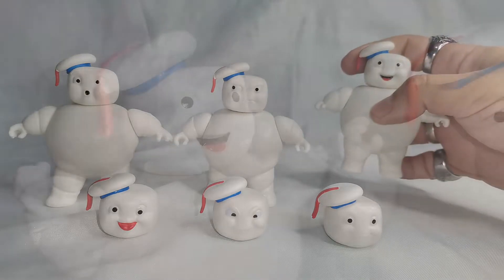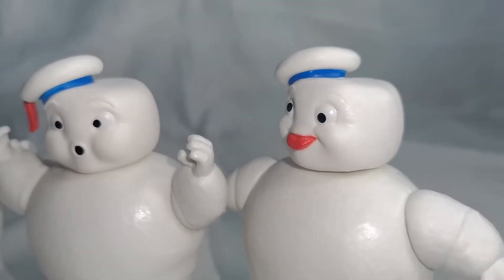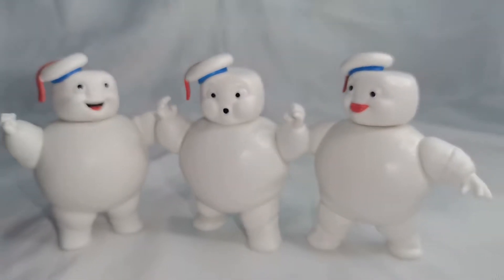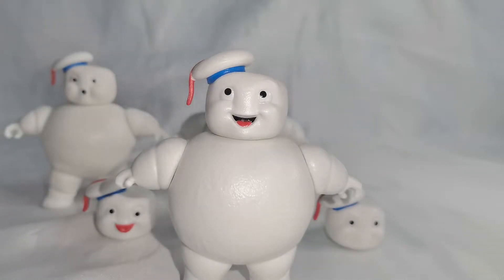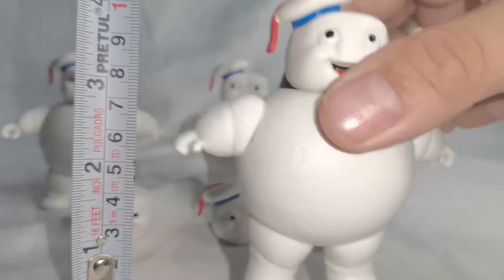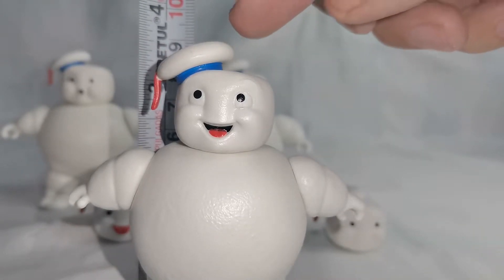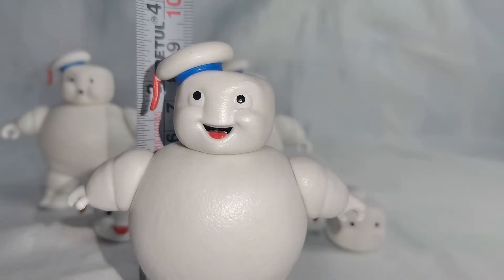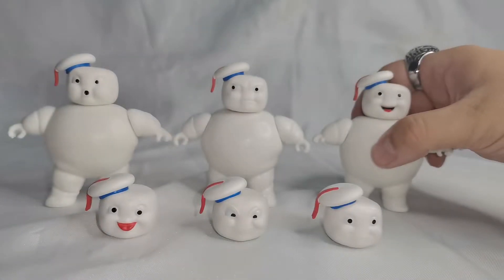En esta ocasión estos personajes nos los están planteando en estas figuritas, cómo salen en esta película, de un tamaño relativamente más pequeño. Estas figuritas, si las ponemos a comparación con cualquier otra, miden aproximadamente 9 centímetros y medio, ya con la saliente del gorrito que tiene aquí, siendo los 9 centímetros y medio. Pero son figuritas relativamente pequeñas.